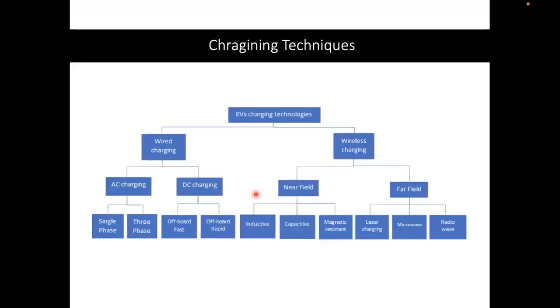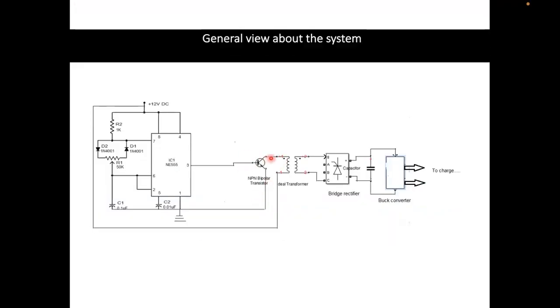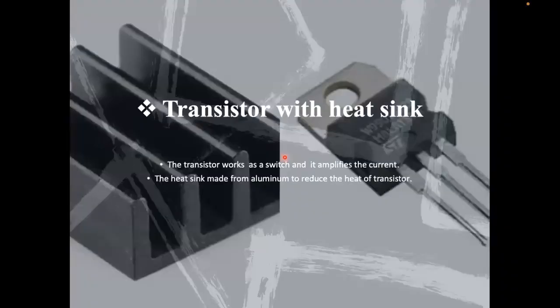Then we have a BJT — bipolar junction transistor. This is a boosting amplifier that boosts the operating voltage to scale it up to a higher value. It also acts as a switch: you can use the base element to switch the transmission on and off. Whenever you are not transmitting, you send a zero signal and no power is transmitted — the switch is off. Once you have the high-frequency pulse of 40 to 50 kilohertz, it is boosted in terms of voltage to reach the primary coil. A heat sink is usually added to manage the thermal process.